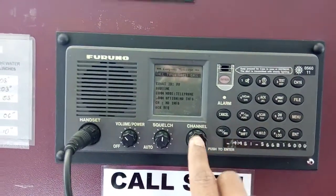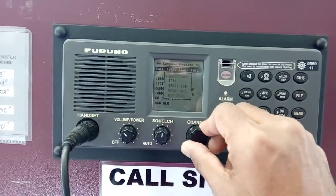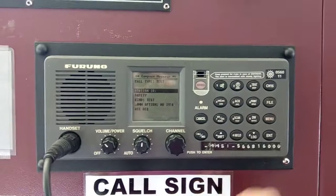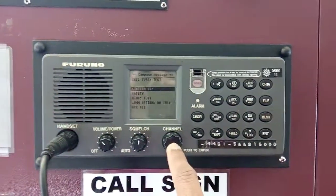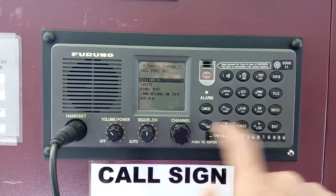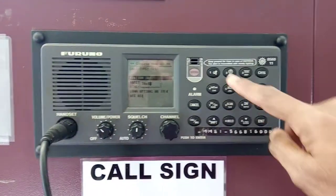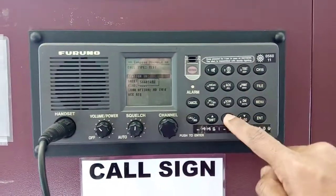Use the rotating button, press and select test station ID. I am sending to the other one. You can also send to another ship if you know the MMSI — 6 6 8 1 6 0 0 0.